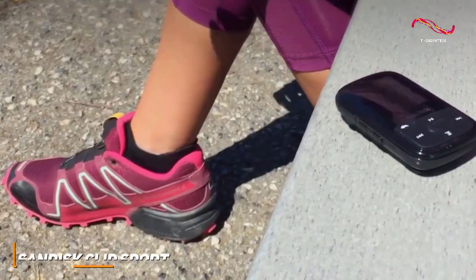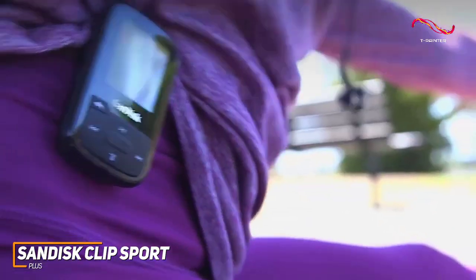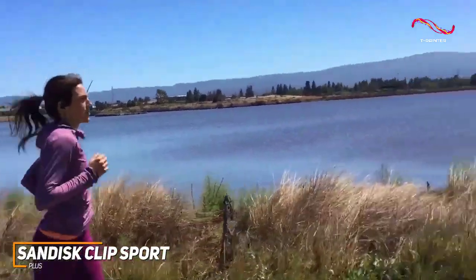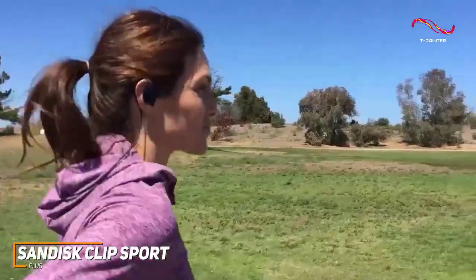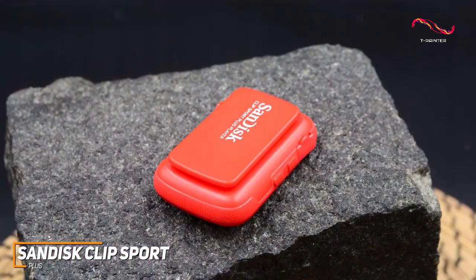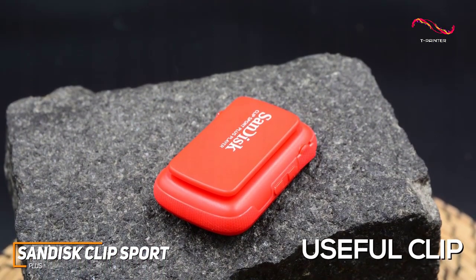The SanDisk Clip Sport Plus is an affordable MP3 player designed to be taken on jogs or to the gym without sacrificing sound quality. It offers solid internal capacity and enough battery life to withstand longer workouts, with a lightweight compact build made from plastic and a useful clip to keep it secure while exercising.